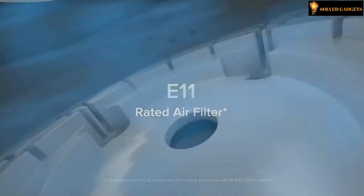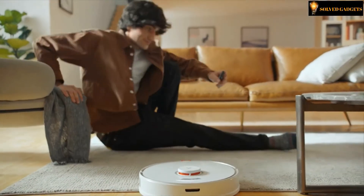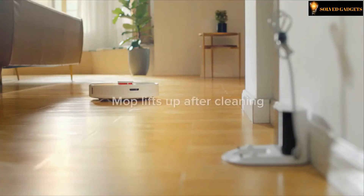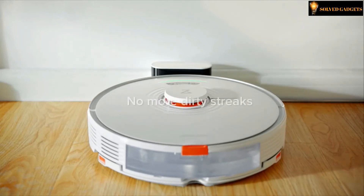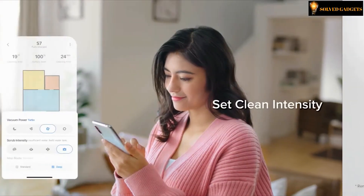It has an H11-rated air filter. The mop lifts up after cleaning — no more dirty streaks. Set clean intensity through the S7 app and track vacuuming and mopping routes.